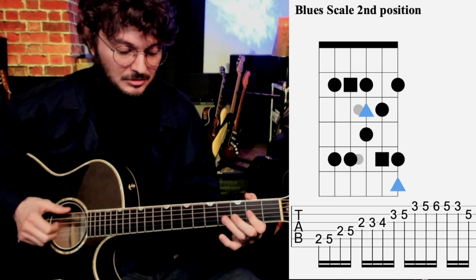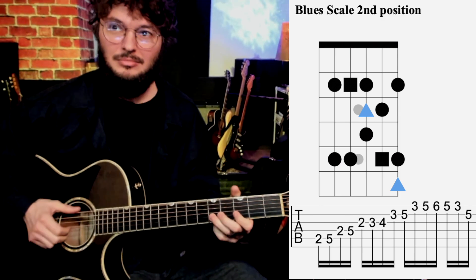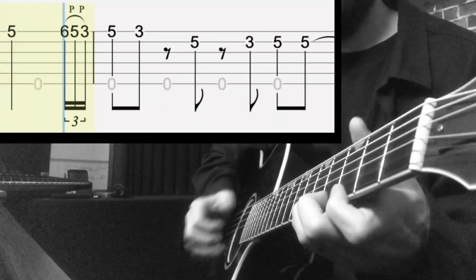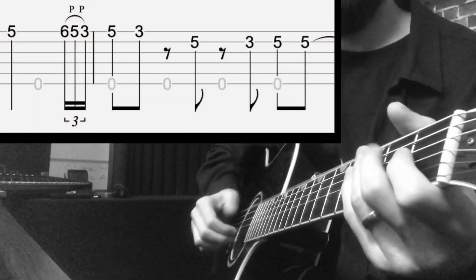And then the second position. He also does these little kind of trill riffs all the time too. So there's a lot of action you get right out of that open and second position blues scale.